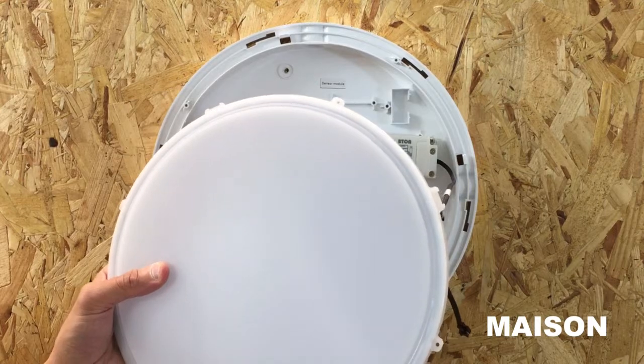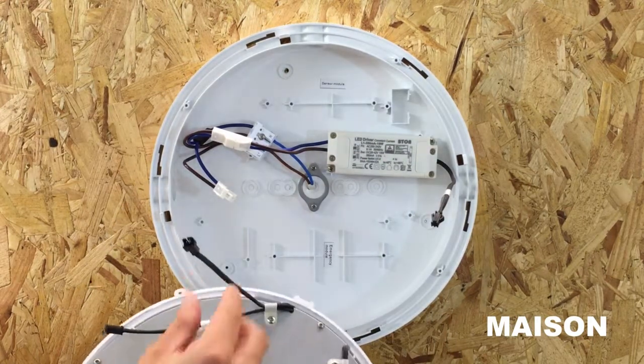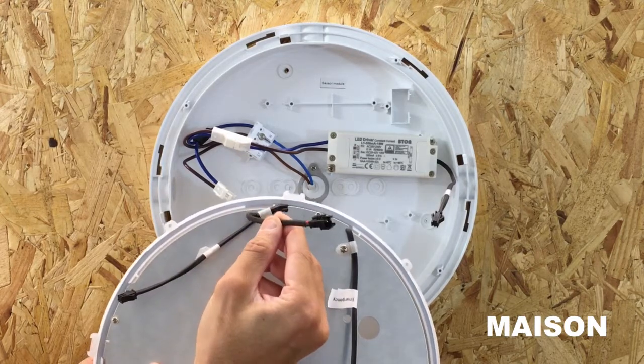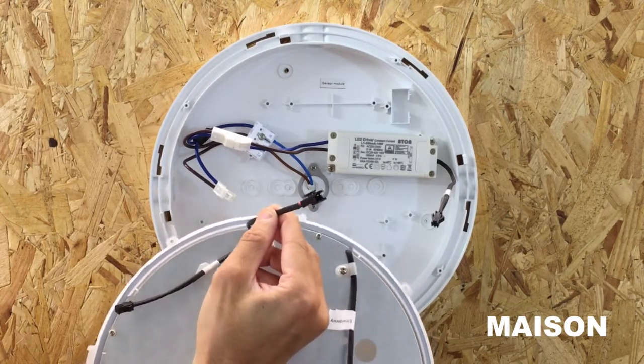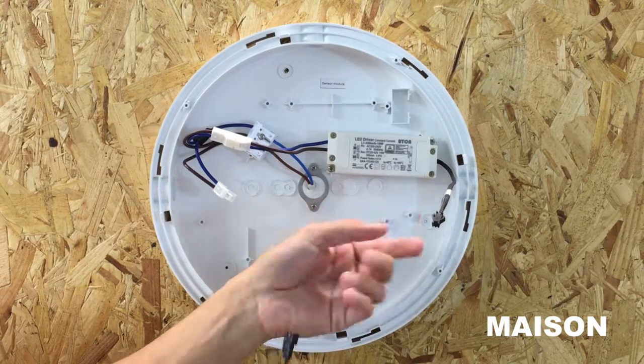Screw your bulkhead to the surface using the screws supplied. You can now reconnect the lamp to the bulkhead. Take the black female connector running from the lamp which is not labelled emergency and connect it to the black male connector running from the driver.